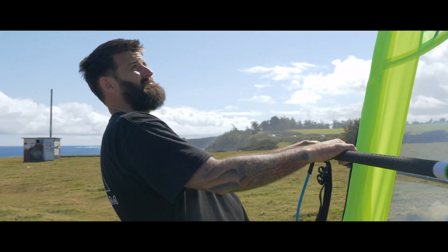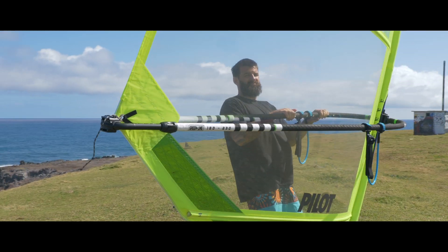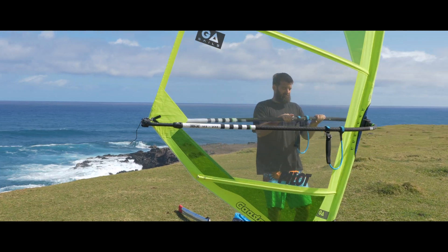If you are a beginner and want to progress your windsurfing experience, the Pilot is the perfect sail for you.